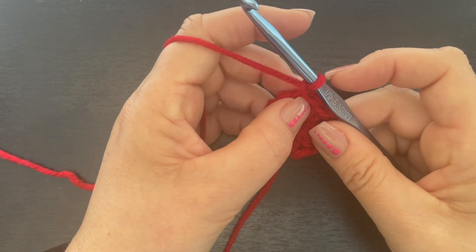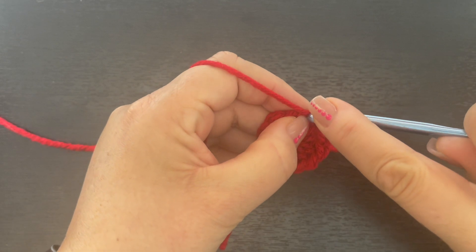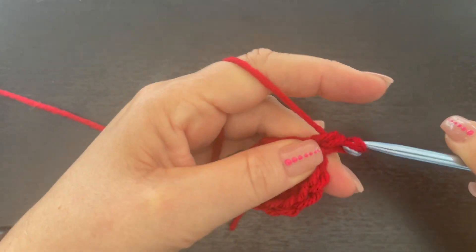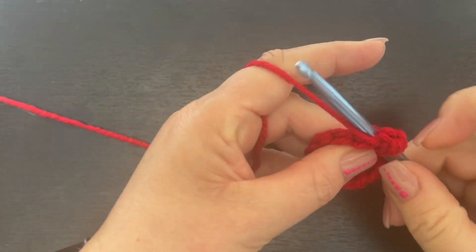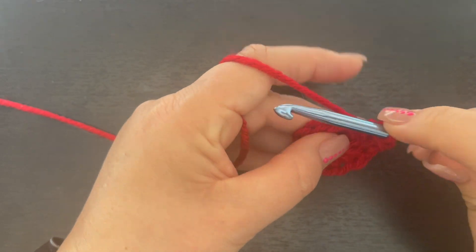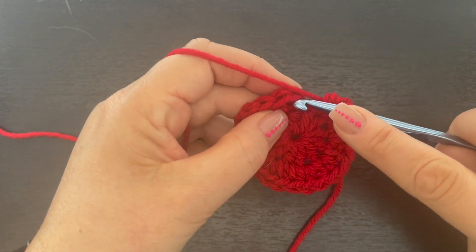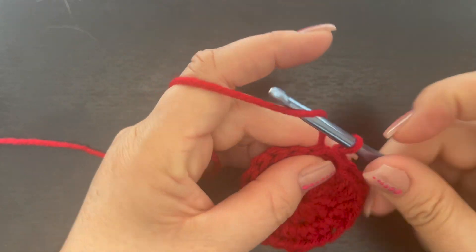For round two, we're going to place two half double crochet in this chain one space right here — remember, that chain one does not count as your first stitch. Go back into that same space and place another half double crochet. Now we're going to place two half double crochet in every single stitch all the way around. On your very last stitch, slip stitch to that first half double crochet and chain one.